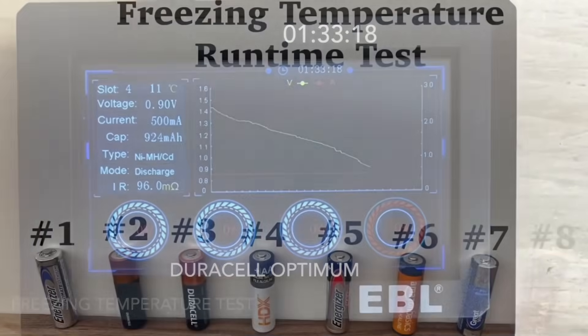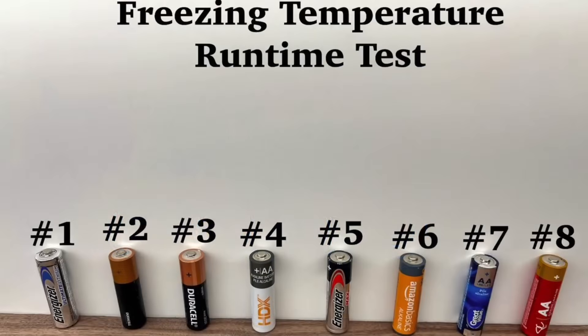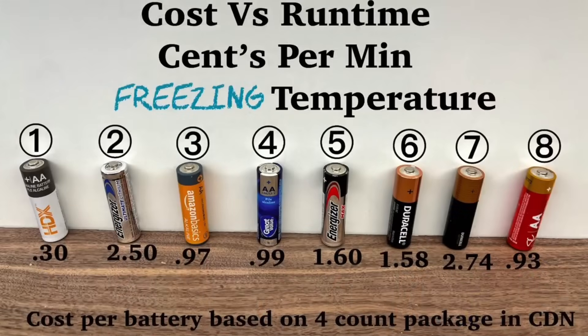For strictly runtime, no surprise, the lithium in the cold came out ahead. Here's the best bang for your buck in the cold: the lithium will run the longest, but some of the cheaper batteries are so cost-effective you could recycle two or three in the same amount of time. The Home Depot battery again surprised with its runtime for an alkaline.